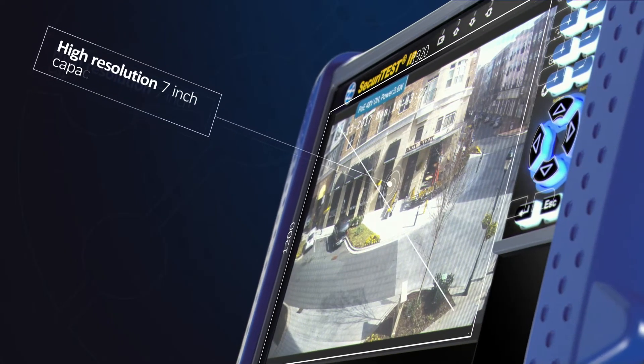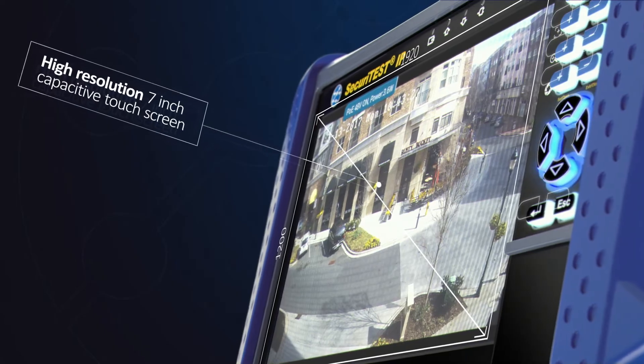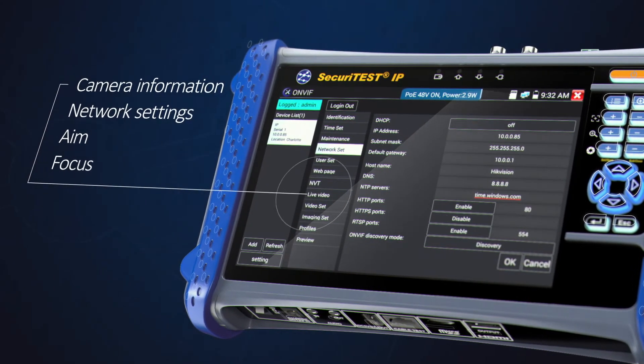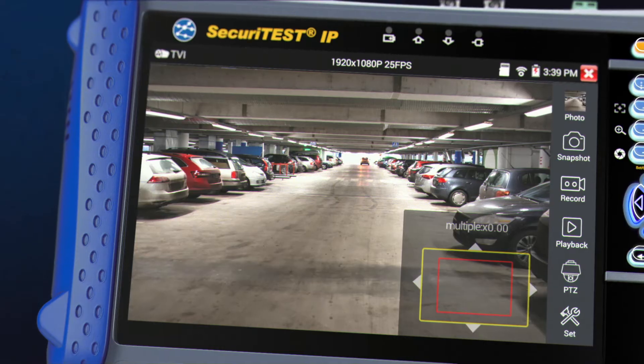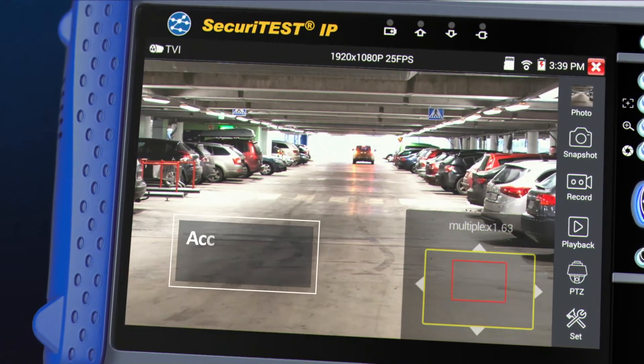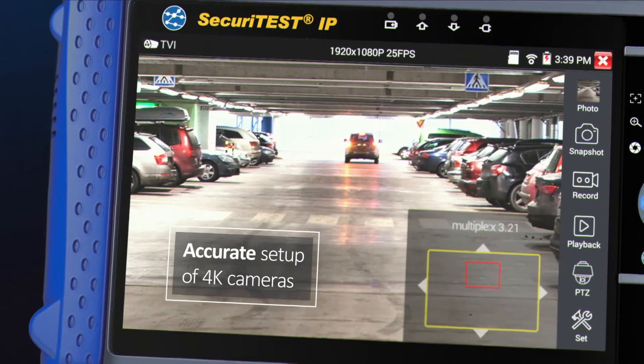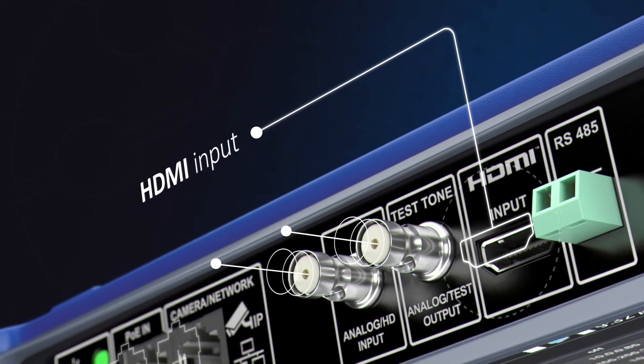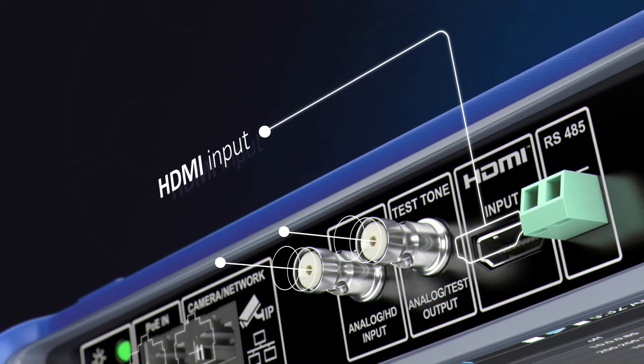Using either the high-resolution 7-inch touchscreen or keypad, camera information, network settings, aim and focus can all be easily configured. While digital zoom allows for accurate setup of 4K cameras, using the HDMI input, Securitest IP's screen can substitute for an external monitor.